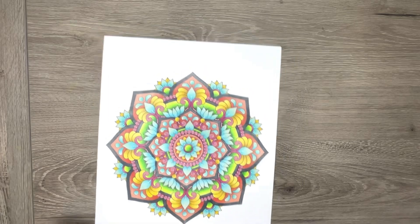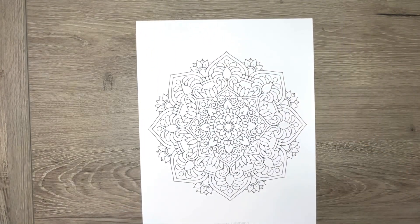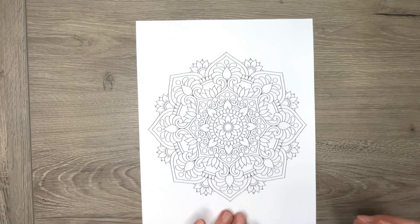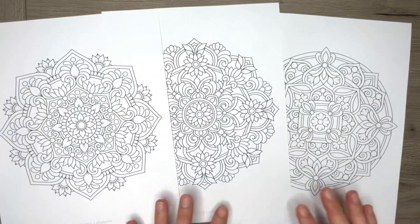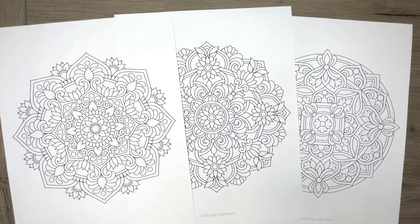These are all instant downloads, which means as soon as you purchase one, it becomes available — the file — so you can print them off and get coloring right away. So that's the Joyful Mandelas, the three designs. I'll put my link to my Etsy shop in the description below. You guys have yourselves a wonderful day. Thanks for watching and I'll see you next time.